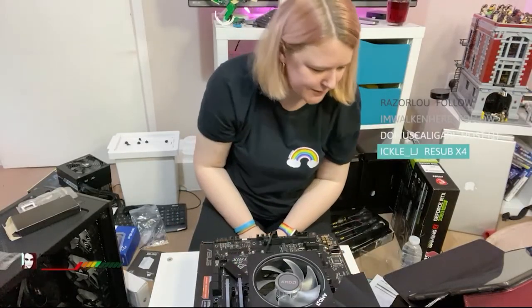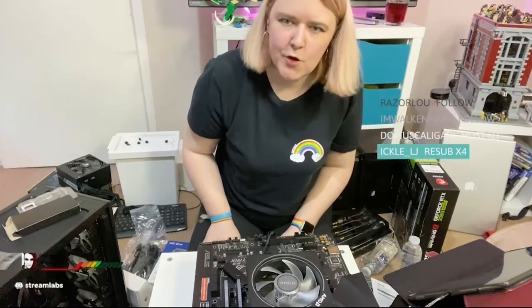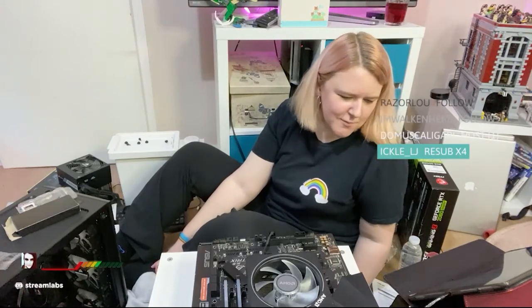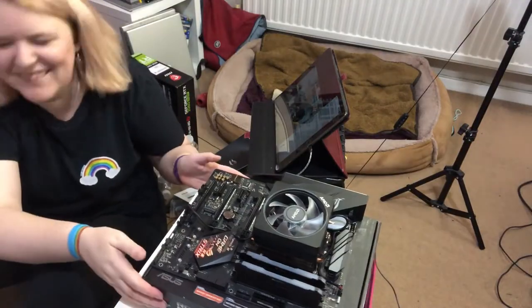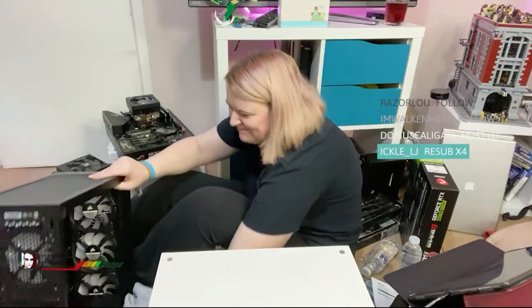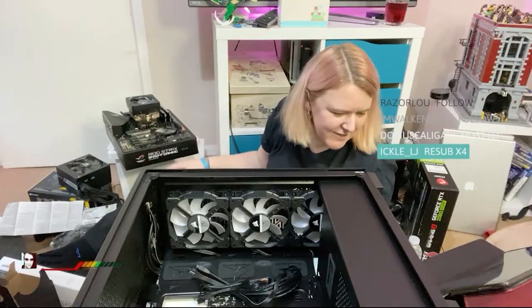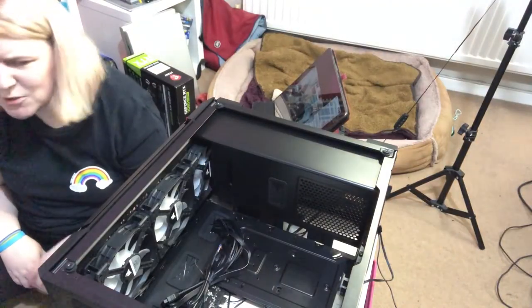We have a cooler with RGB. I think we are ready for the case. I brought a table — I brought an Allen key to put it together. Have you ever seen a YouTuber build a PC on the floor? Because I haven't. She hasn't followed the guide at all. Where's your Allen key, you stupid idiot? I've done this whole thing with a microphone on the floor.